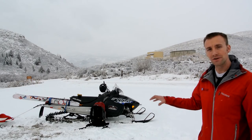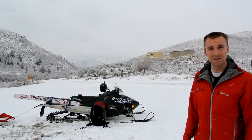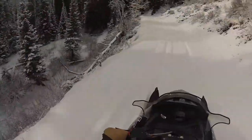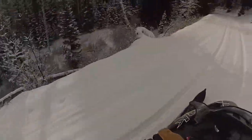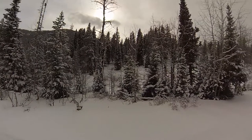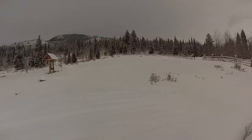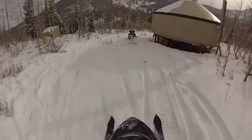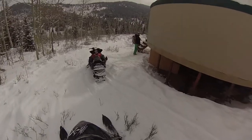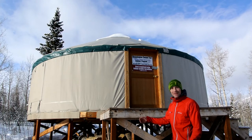Keep in mind if you are bringing a snowmobile from Utah, you need to have it registered here in Idaho. Join with us as we take off on the trail. On behalf of Weber State University's Outdoor Program, welcome to the Bloomington Canyon Yurt.